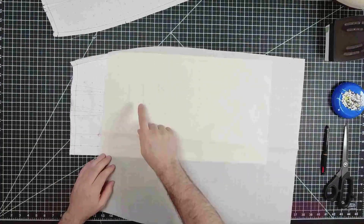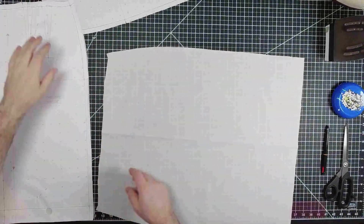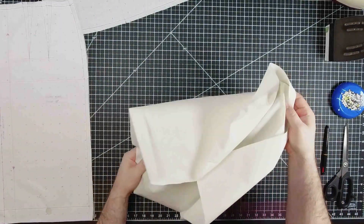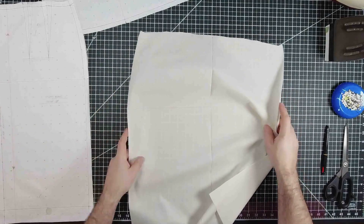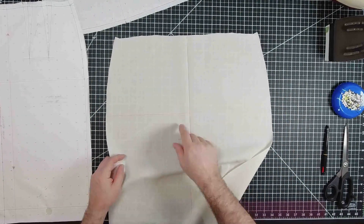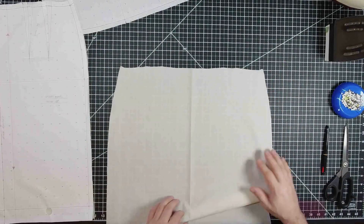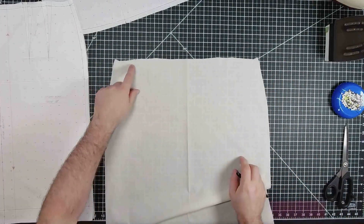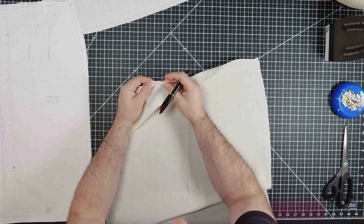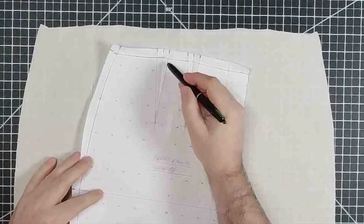Before we go stay stitch, we're going to mark our darts on the back and front. This is the wrong side of the front skirt — this is the right side, the side with all the markings showing the hip line and center front. We're going to mark the dart leg that we'll see when we sew our darts. Darts are made up of two dart legs, a dart tip, a center fold line, and a dart opening.